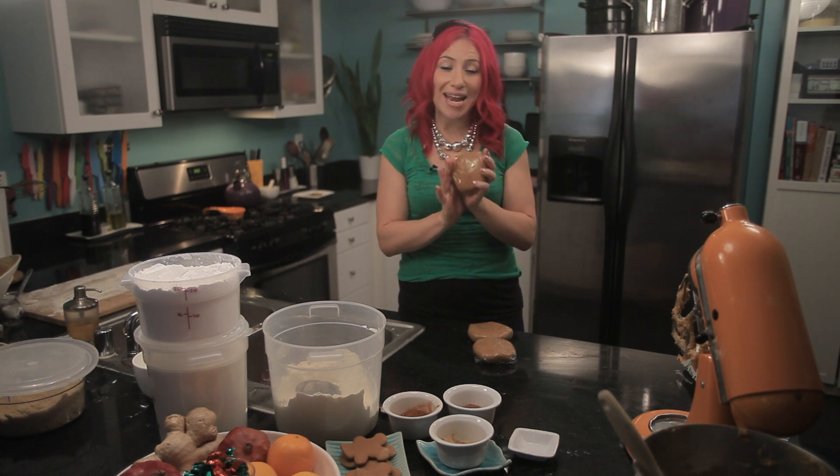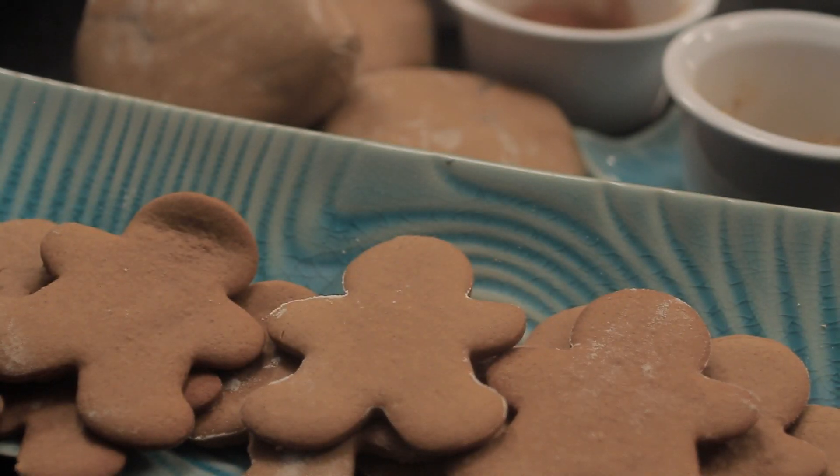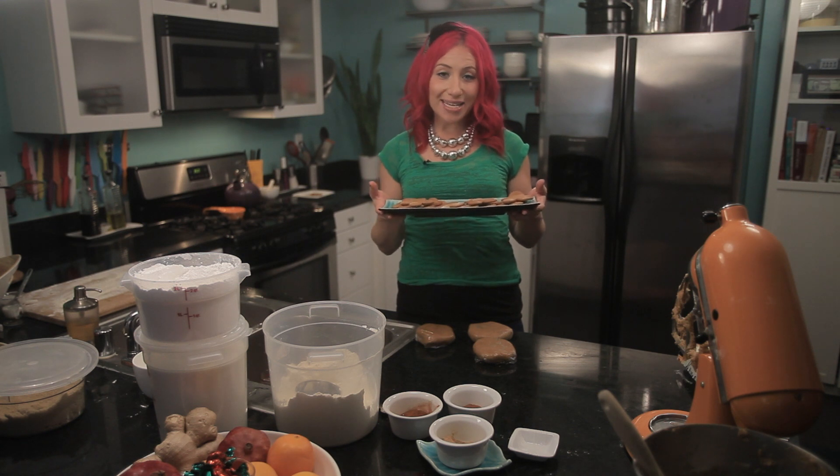My rounds of gingerbread dough have been sitting in the refrigerator for about an hour. Now they're ready to roll out and form into your favorite gingerbread men shapes. This is Mariko showing you an easy recipe for gingerbread men. Enjoy.